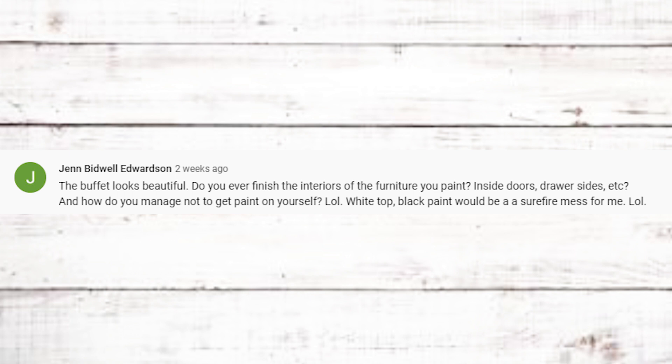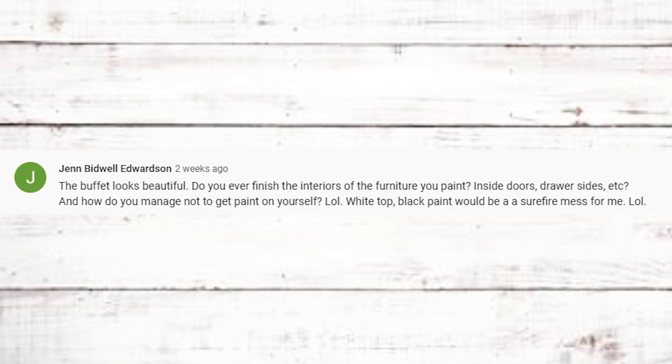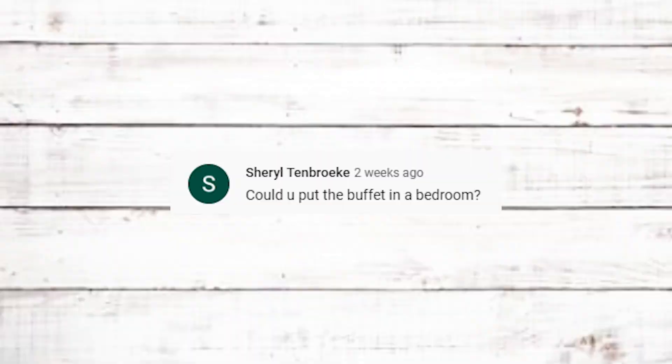Jen says the buffet looks beautiful and asks if I finish the interiors of furniture — inside doors, drawers, sides. I do sometimes; I didn't with that piece but it looked nice inside anyway. She also asks how I manage not to get paint on myself. I get asked that a lot — I'm not sure, maybe just because I paint a lot. I'm afraid to talk about it in case I jinx it! Actually just today I set my sprayer down, the cap wasn't tight, it fell over and paint poured all over my sheet. I ran in and grabbed a spoon to save the paint and got most of it.